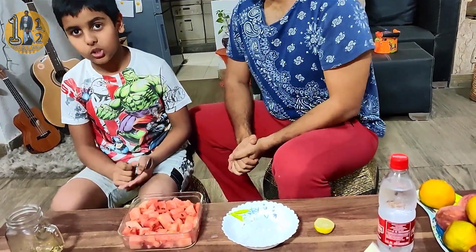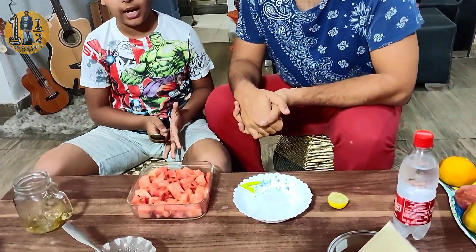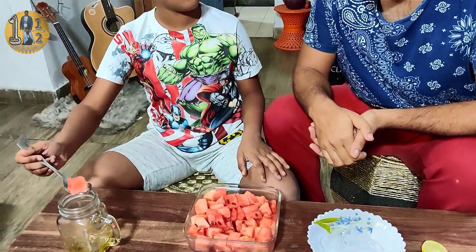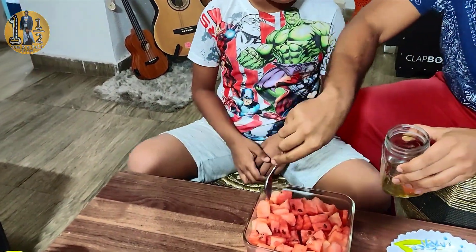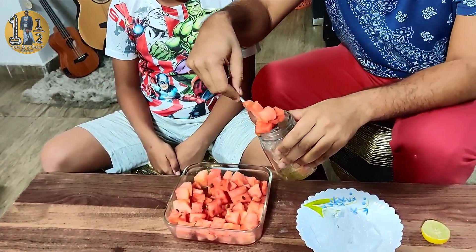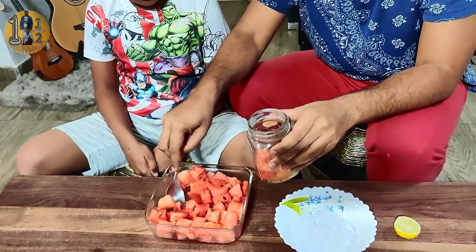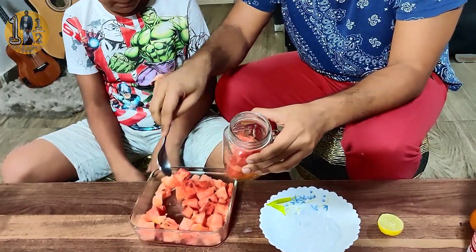We have cut the watermelons first. The amount of pieces you cut, try to keep a little bit of the water. Let's start with the watermelons. We will take the watermelon pieces and put them in a cup — fill it about half full. Just half-fill it. That's it.